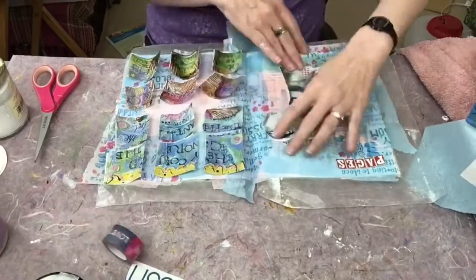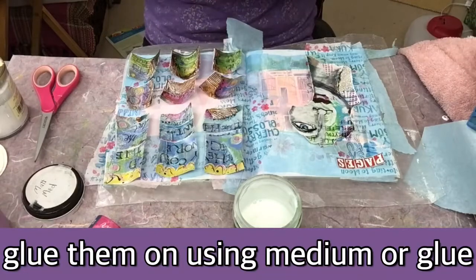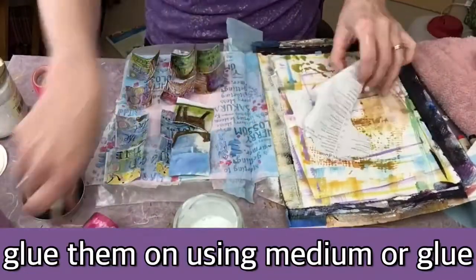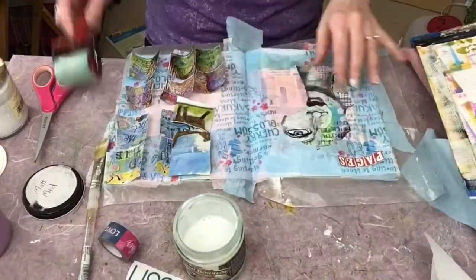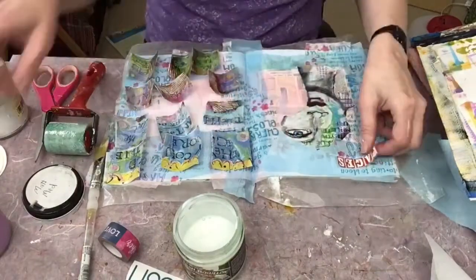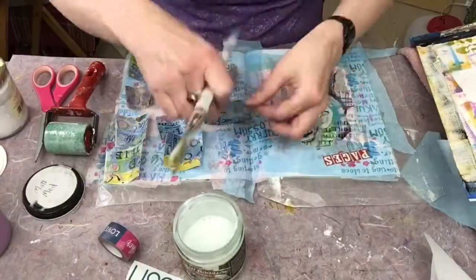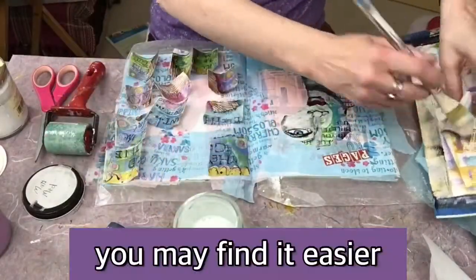Using a face that's already been designed kind of gives you something to go with. Now you're going to glue them down — you can use your medium or you can use regular glue. It doesn't matter. Definitely don't use glue sticks. Here you can see I'm putting the medium on the back side of the images and pasting them down.